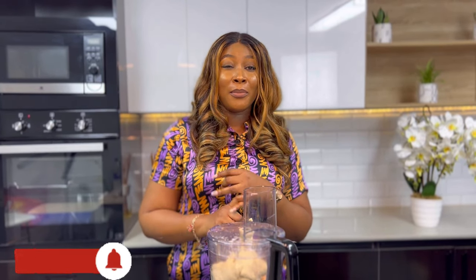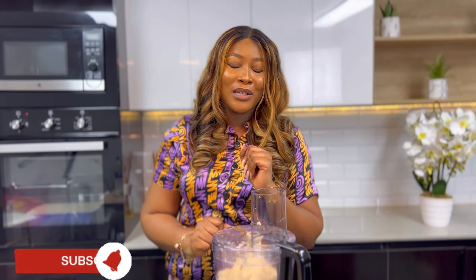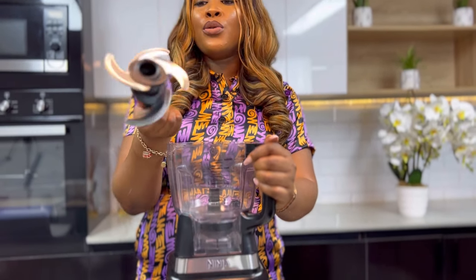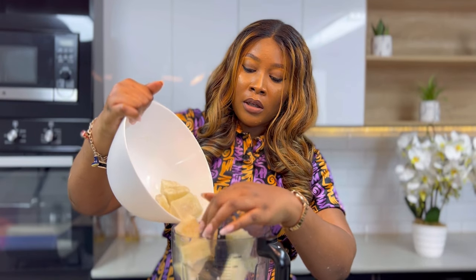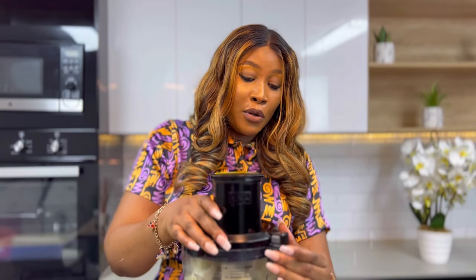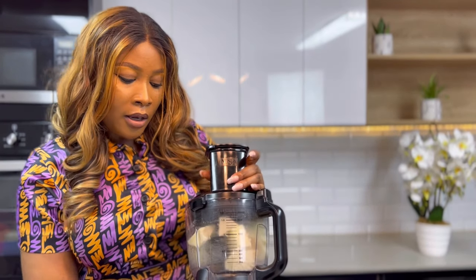The next thing I'm going to show you is how to pound yam using your food processor. You can pound yam, coco yam — anything poundable. I hope you're going to go get your own after watching this video. All you need to do is boil your yam, transfer it into the food processor and let it do the job. I'm going to be using this Ninja blender for this. You can use the sharp or blunt blade — I prefer the sharp blade because it cuts the yam fast. I'll just pour a little yam inside, lock it up, and turn it on.